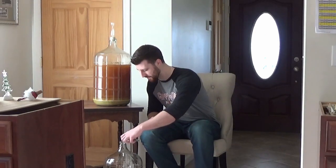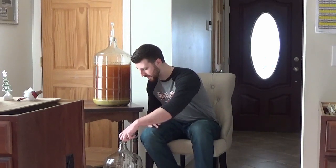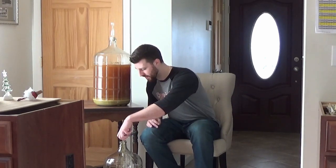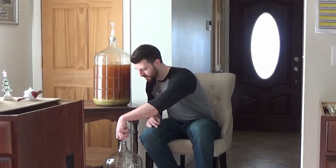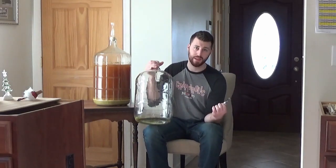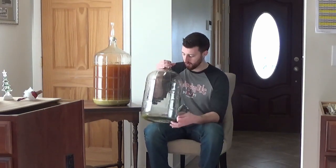Whenever I sift into my keg, I will just be careful not to suck it up and get any sediment into the keg. So here is how you dry hop. I have dumped the entire bag of lemon drop pellets into this secondary fermenter that has been sanitized already. All that I'm going to do is leave it at the bottom and rack over top of it.